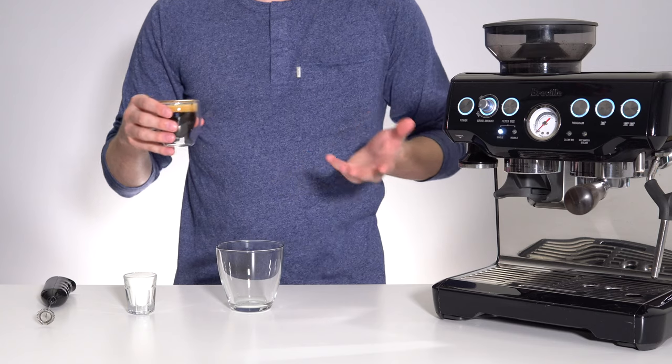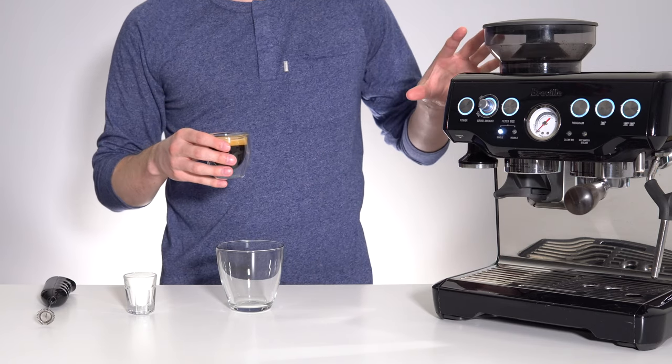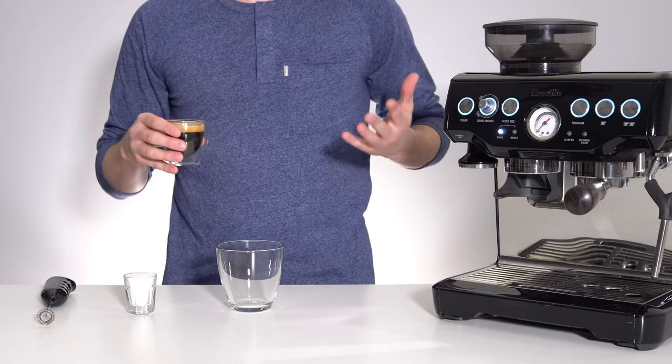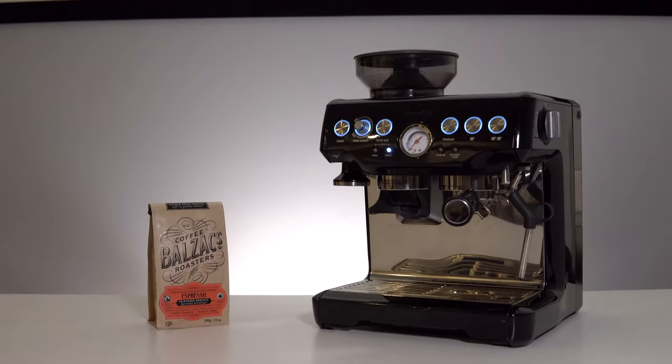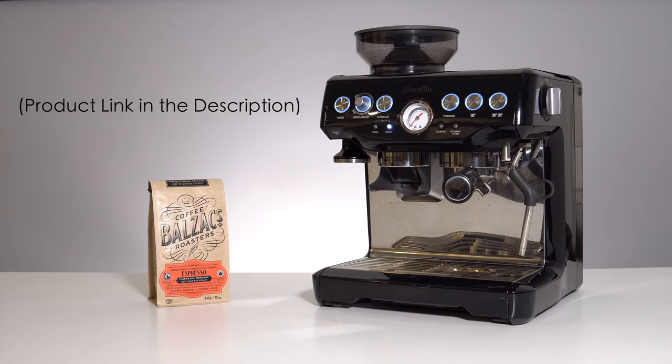If you don't currently have an espresso machine, I highly recommend starting out with something entry-level like this Breville to step up your at-home coffee game. I'll also have this machine linked in the description below for the aspiring home baristas that are watching.